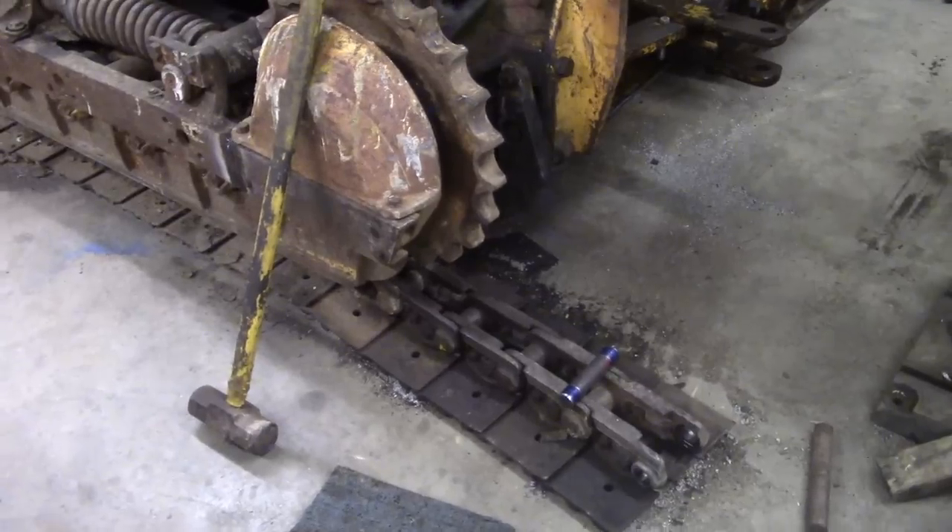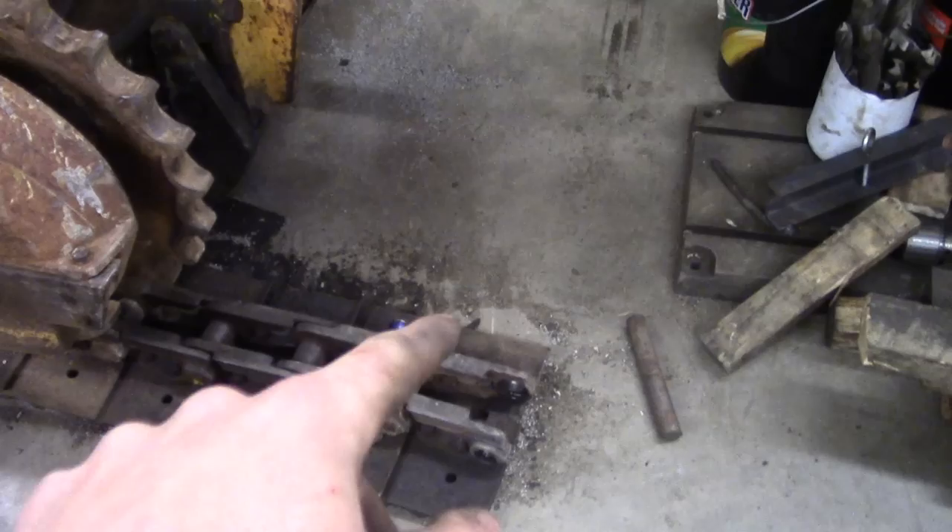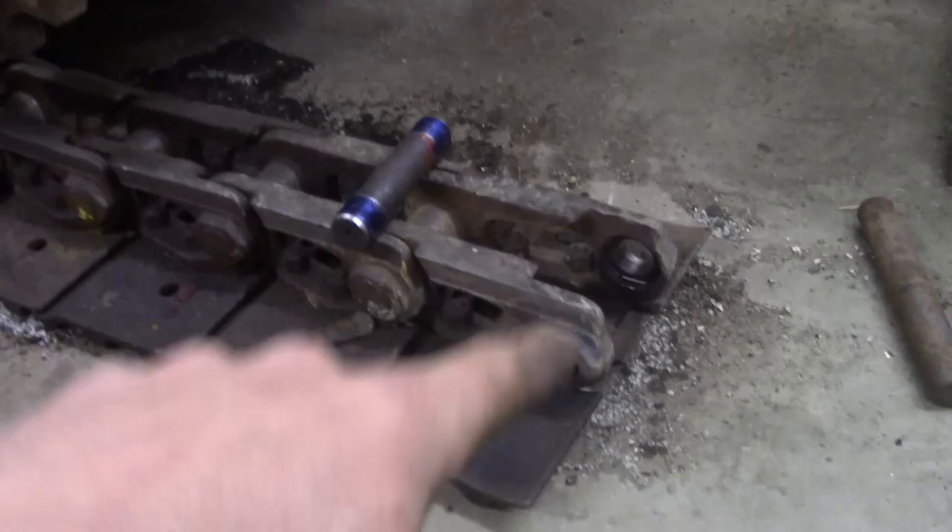Now the last step is just to wrap the track back around the sprocket and pin it in place. In preparation for putting the pin in, since this is a press fit style pin, I cleaned up all the rust on both the bore and the pin.